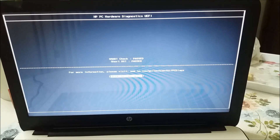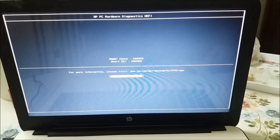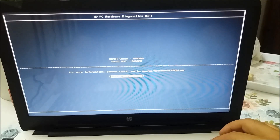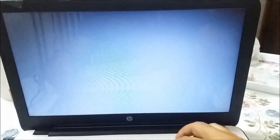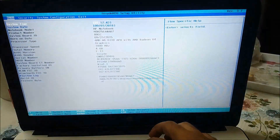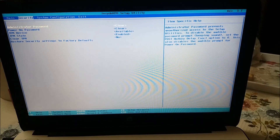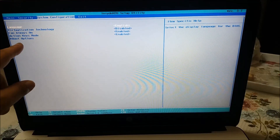Here are the results: SMART check passed, short DST passed. So it's time for BIOS settings and installing Windows 7. We press Ctrl+Alt+Delete, and then we hit F10 to enter BIOS. We have to set the right boot priority, so we go to System Configuration and then Add Boot Option.